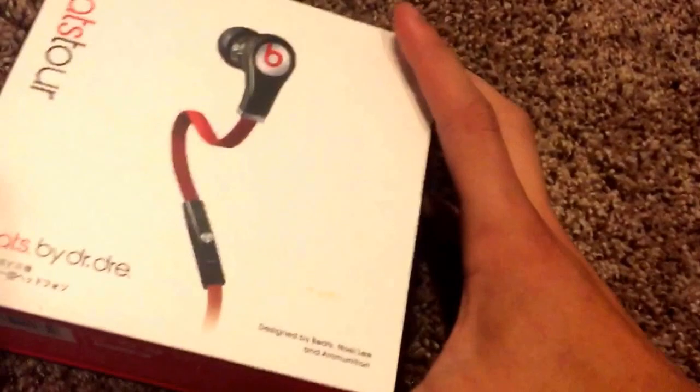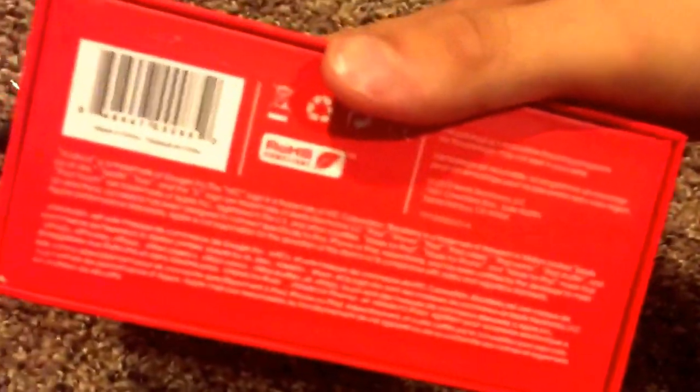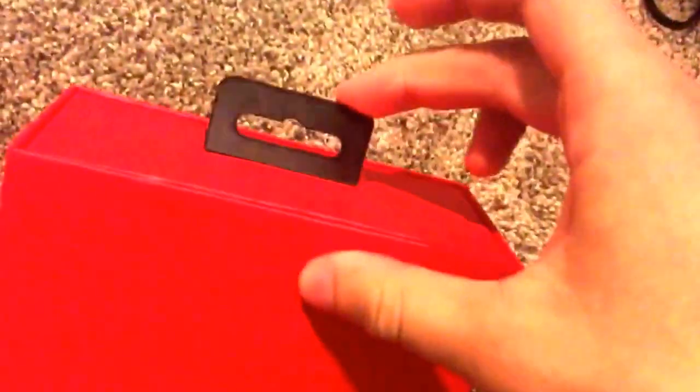This is the box - very nice. I'm gonna start by opening it up even though they're already out, you probably want to see the packaging. It's got all the labels, it looks very official, it's smooth, opens nicely. Got a Beats logo on the front, details on the bottom, red back in case you want to hang it open at the store.